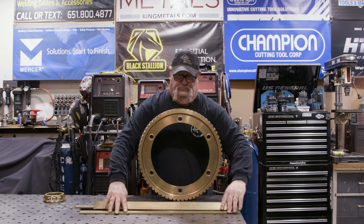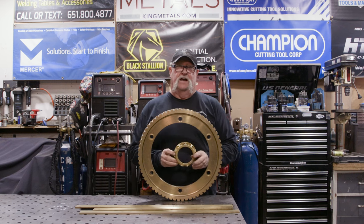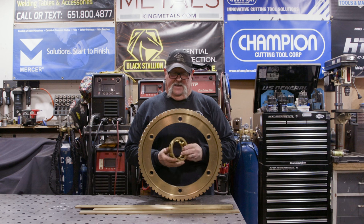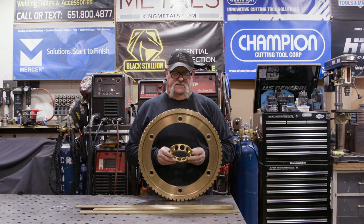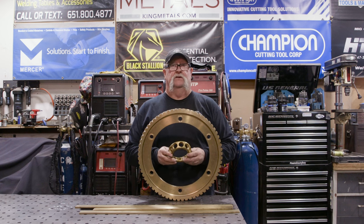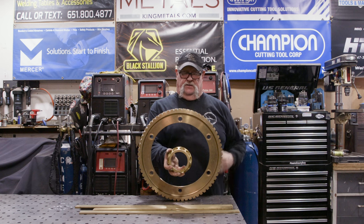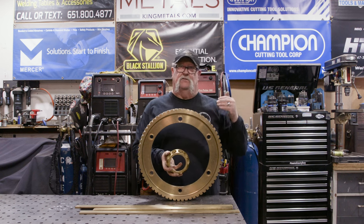I've got some brass rod right here and the customer also provided me with this brass piece — I think it's some part of a bearing. This is what we're going to utilize to help make legs for this table as well. I'm going to probably center this somewhere in the middle and have something go down to it and then come off it kind of like a little 45.